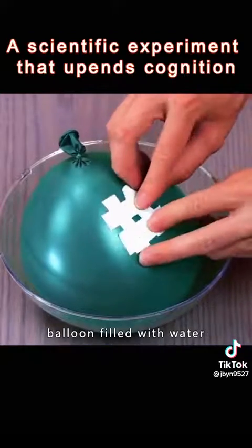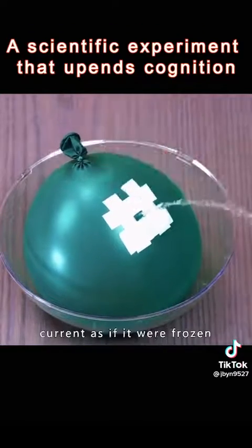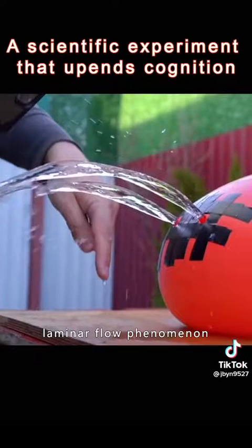Stick tape on a balloon filled with water. The water flow cuts off as if it were frozen. This is known as the laminar flow phenomenon.